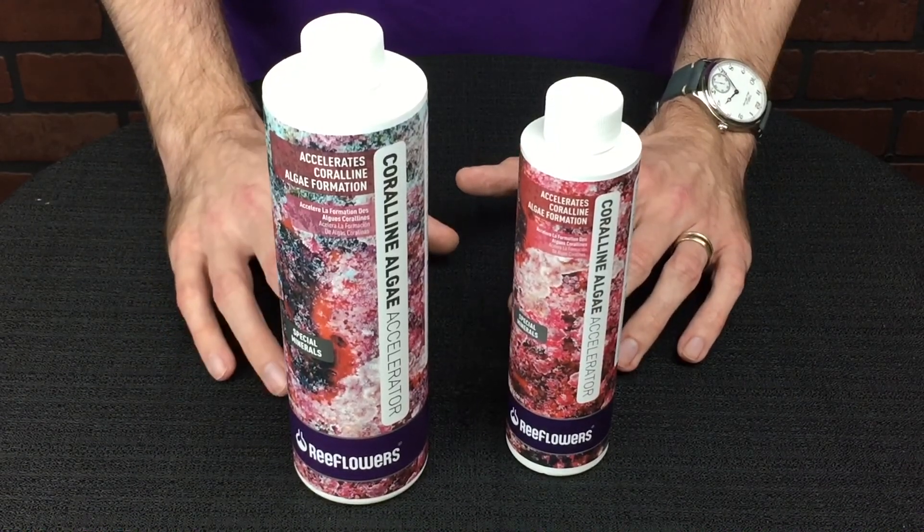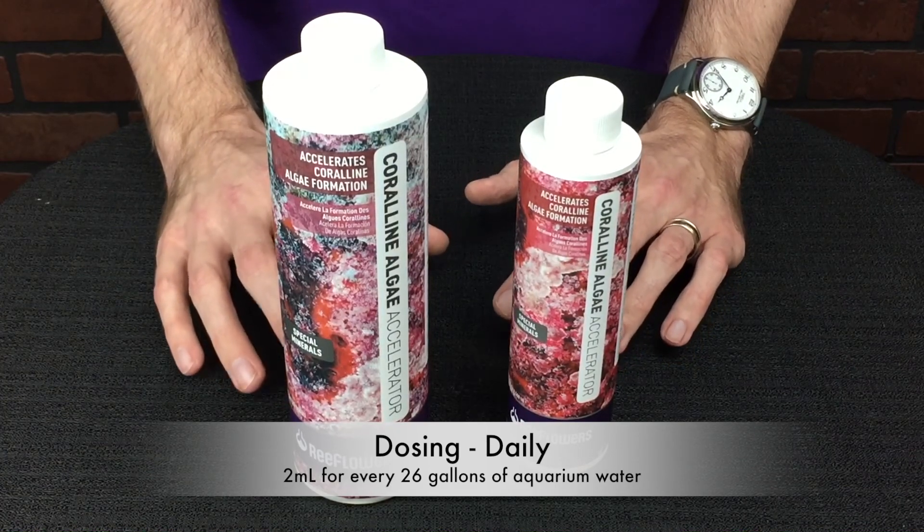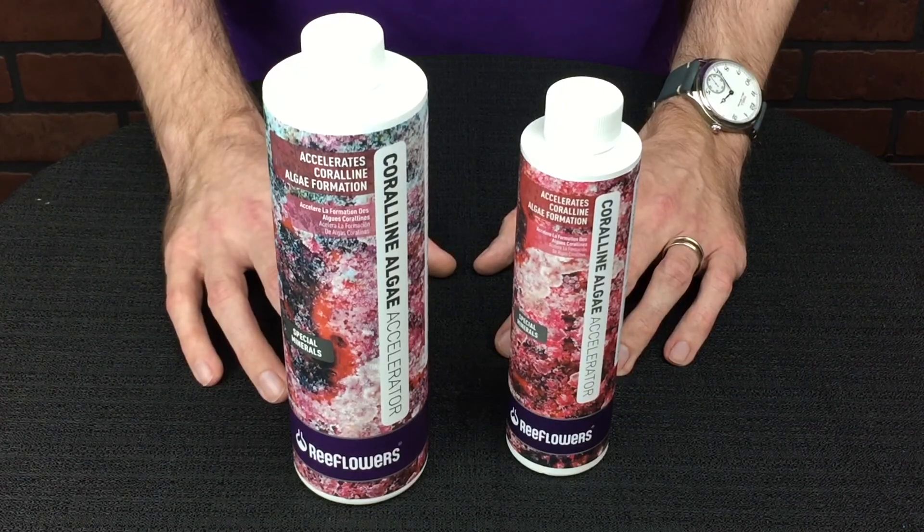For dosing, it's a little bit different. This is dosed on a daily basis — two milliliters for every 26 gallons of aquarium water, once a day for 30 days.